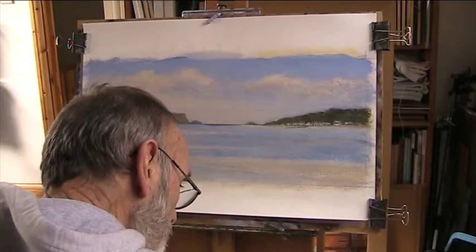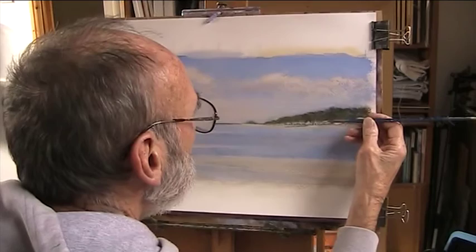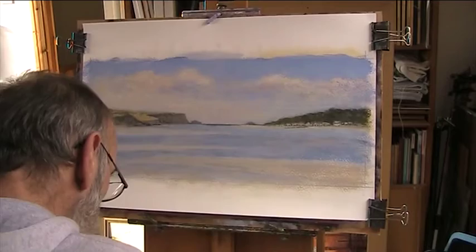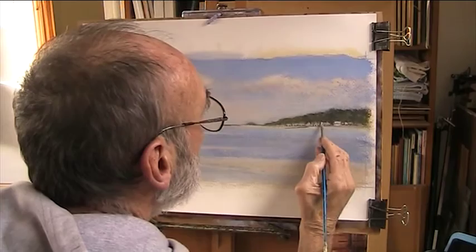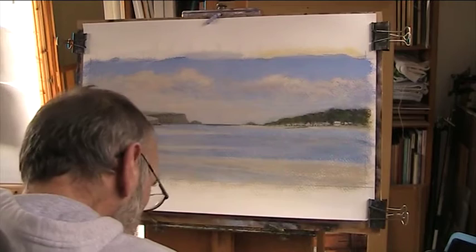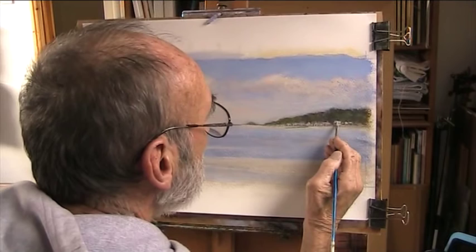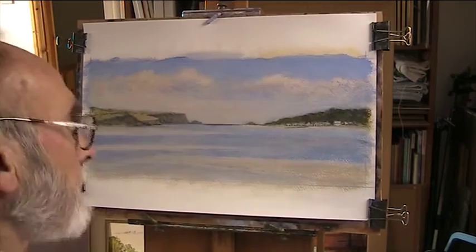Then we'll put in some roofs. For my roofs I'm using a bit of ochre and a bit of light red. Tiles and roofs are mostly grey slate. That's not very good, is it? I'll let that dry and go somewhere else — I'll cover that up again. These little bits I want to suggest, but I don't want them as things stuck on the landscape.